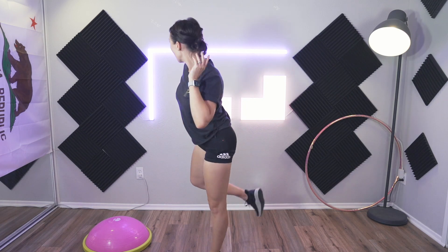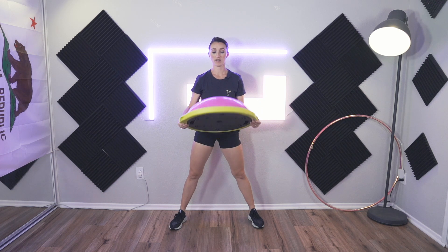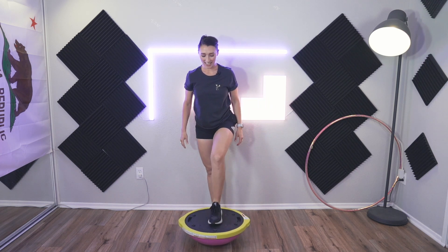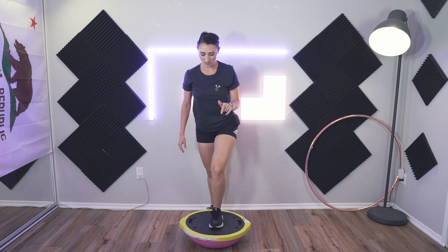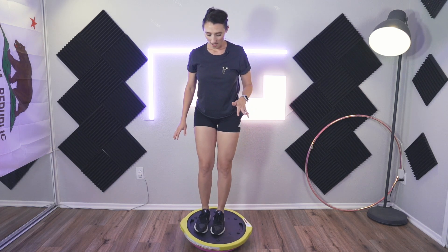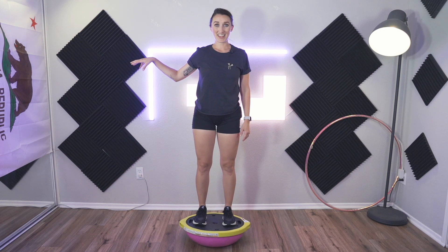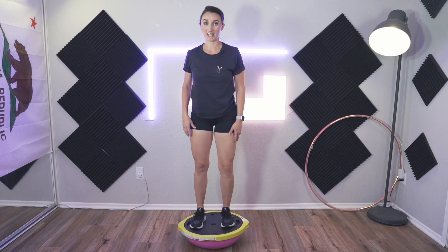Now I'm going to flip my BOSU ball over so it is dome-side up. You can do it the flat way if you want a little more stability, but I want to risk it. To get on one of these, I step in the middle so that I'm centered and then scoop my way out. I do recommend holding on to something while you're doing this, as well as when you get off — it can be a little funny.